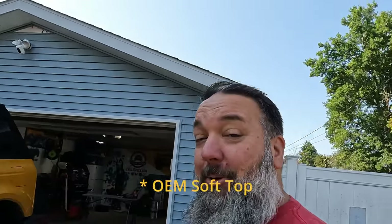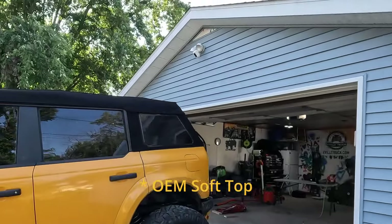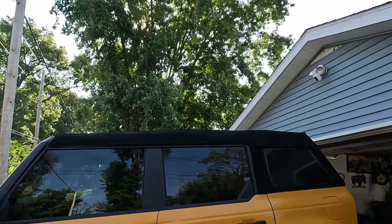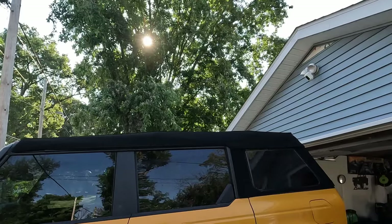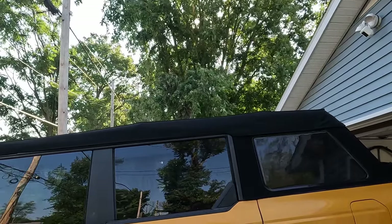Functionality-wise, the OEM soft top is pretty cool. I like the way the back flips up — you can flip it halfway back or all the way back — and that was one thing I really didn't like about this top by comparison.